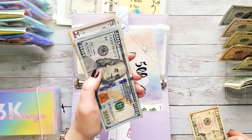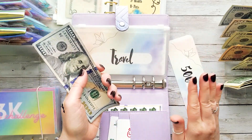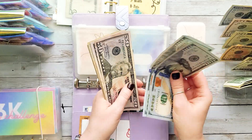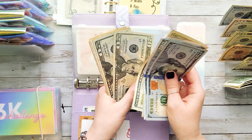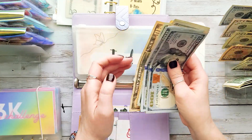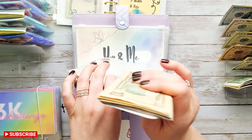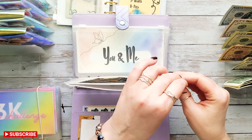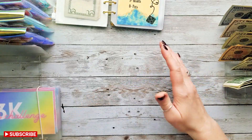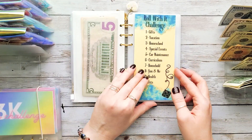So we stuffed the $40 and the $50 into vacation. Let's see where we are — we have $500, $600, $700, $800, $820, $840, $860, $880, $900, $910, $920, and $930. That's awesome — we are so close to $1,000! I definitely wanted to have at least a thousand dollars for our trip; it's going to be a week-long trip.